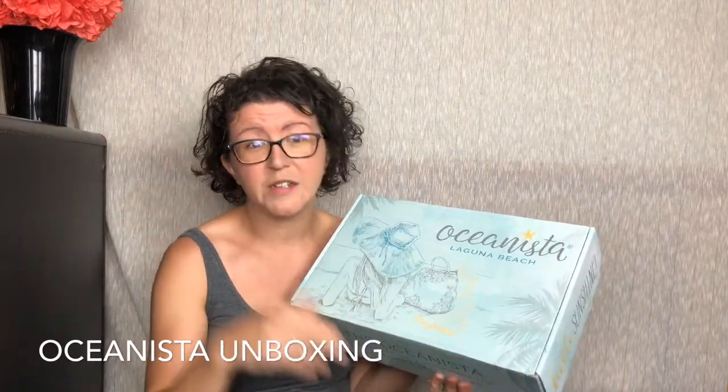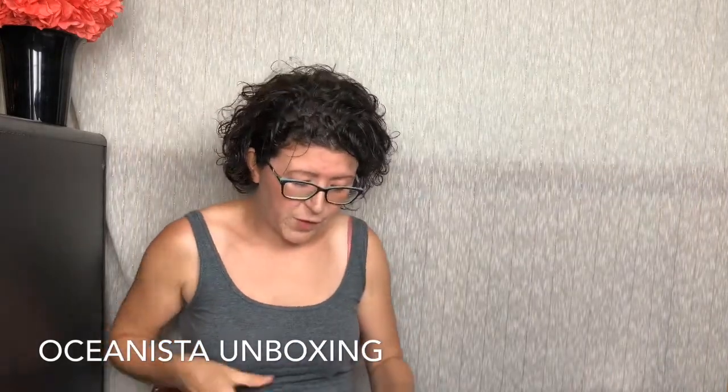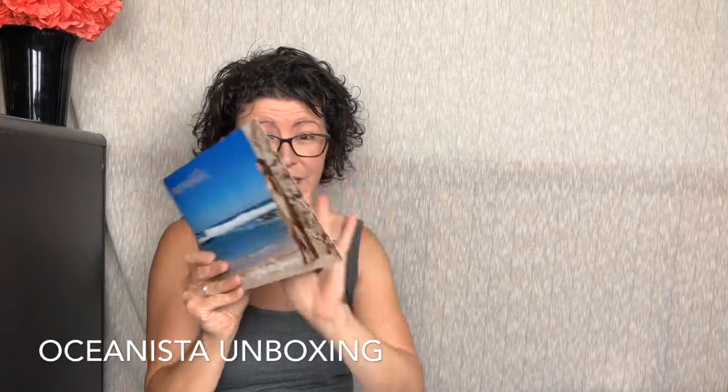Everything that you see in here is going to be in the box that you'd receive from Oceanista — that is super cool and I'm super pumped. You open it up and here you go. You have your insert, which we're going to look at as we go a little bit later.